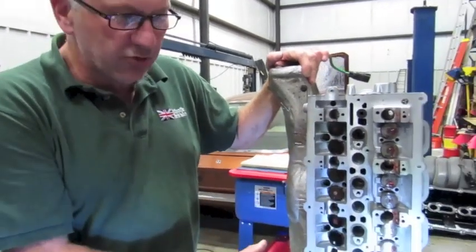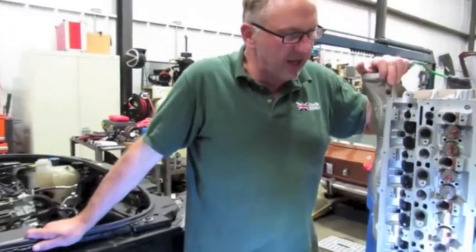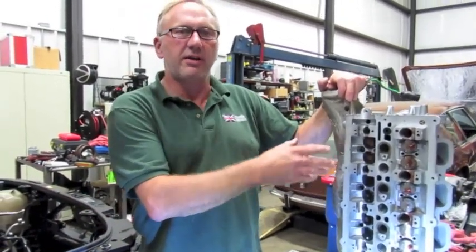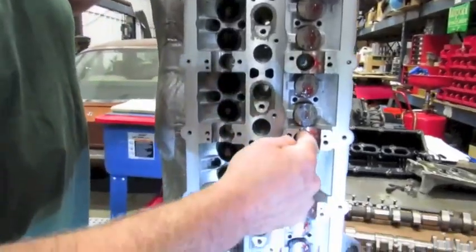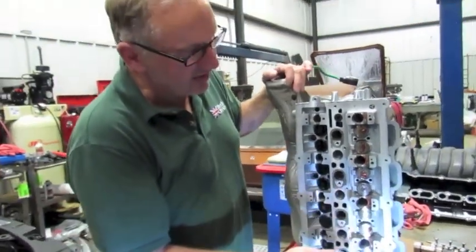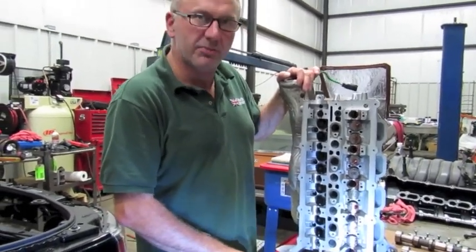We're showing you the head on the bench right now — the exhaust manifold has been refitted. I'll be reinstalling it; you'll probably next see it when it's actually installed on the engine, as it's quite a heavy unit. Sometimes it takes two people to put the head back on the car with the exhaust manifold on. The cams are removed at this time because the cylinder head bolts go through the cam carriers, and the bearings go on top once the cams are reinstalled. I'll go through the tightening sequence and the two different types of cylinder head bolts you may have on your engine.